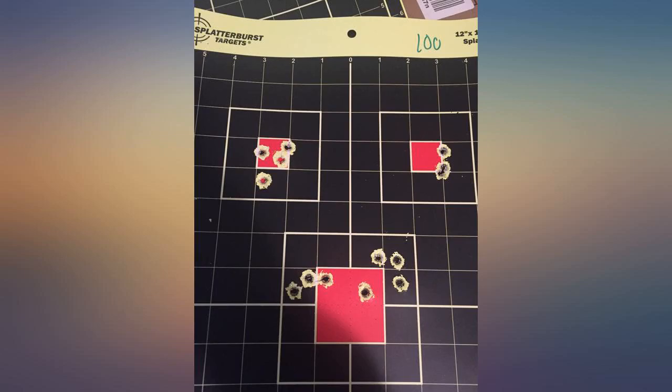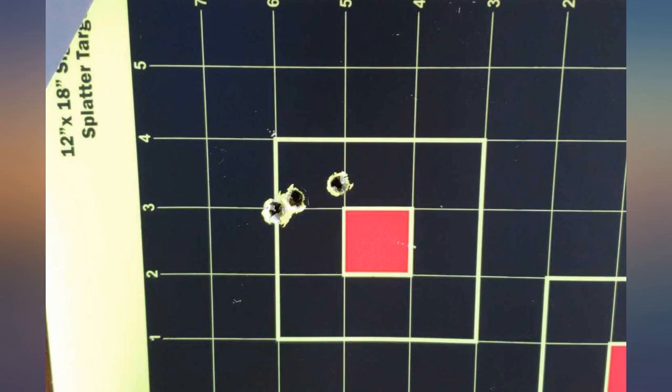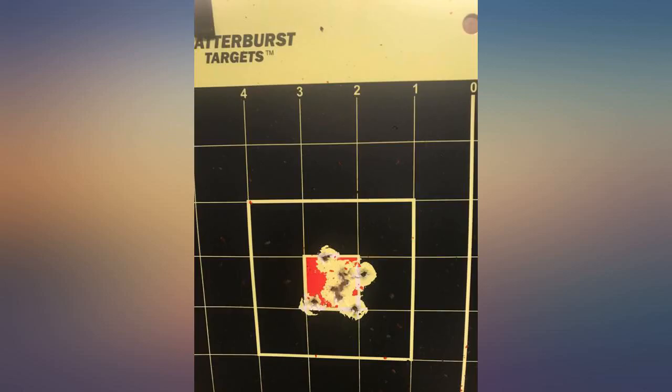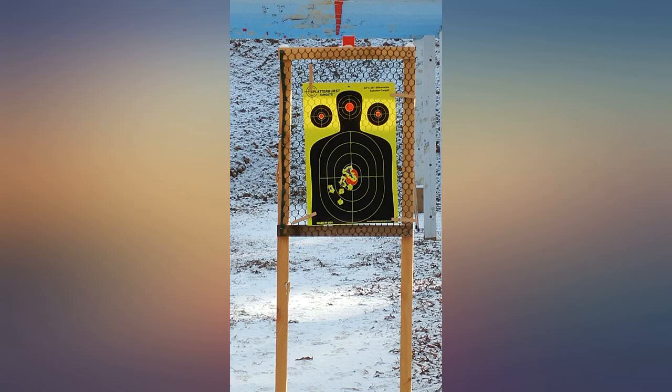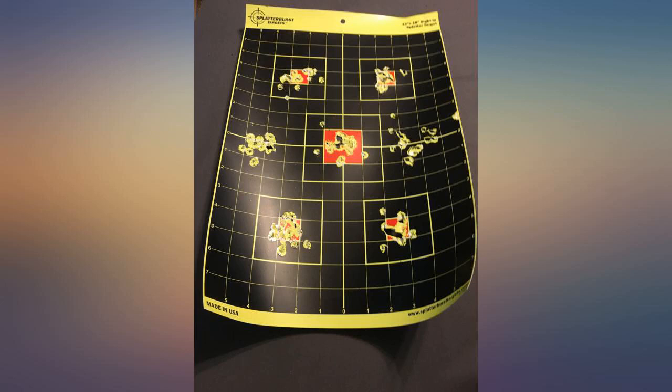I have used many different brands and styles of paper targets over the years. Target hits on these are very easy for me to see in all lighting conditions. I have tried other similar products but have literally used upwards of 200 splatter burst targets and have found the 12x18 work best for my range use. I prefer the sight-in pattern which for me can provide 5 different targets on one sheet. Good for me since I generally take multiple calibers to the range — I am sold on splatter burst targets and they are the only ones I will buy.